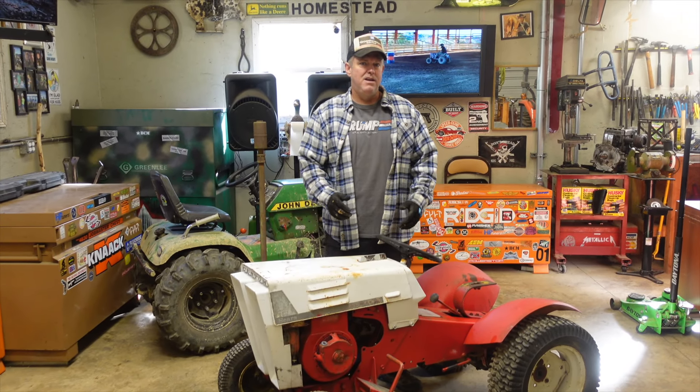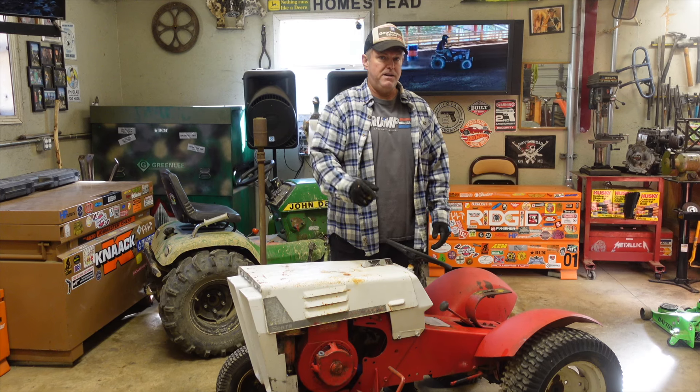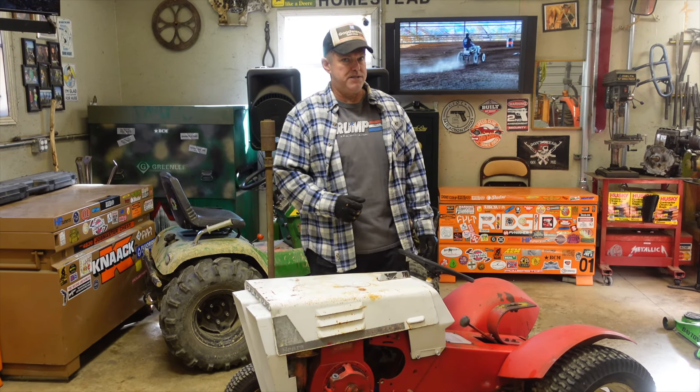What we want to do is strip this thing completely down and start with a clean slate. Now that we've covered the basics, let's go over some of the things I want to do to this tractor to make it into a full-on off-road race mower.